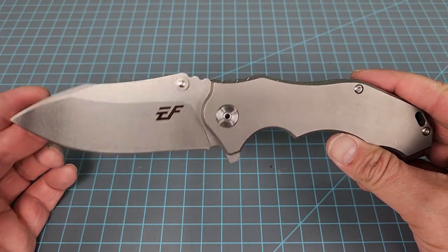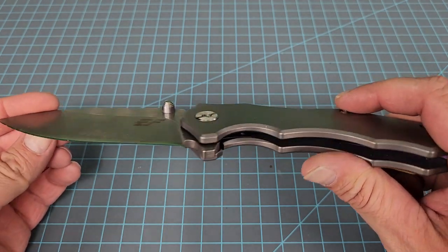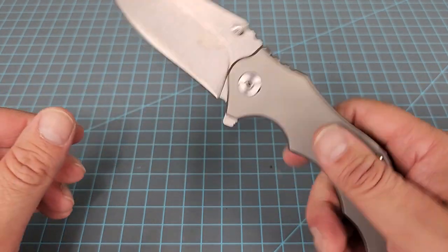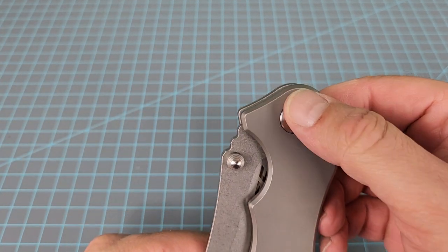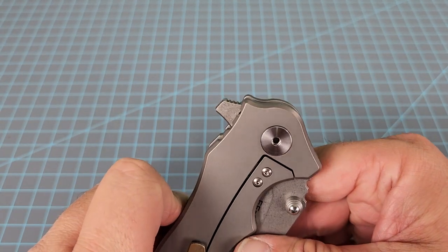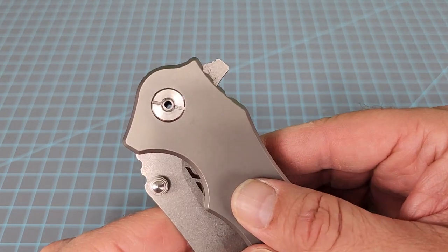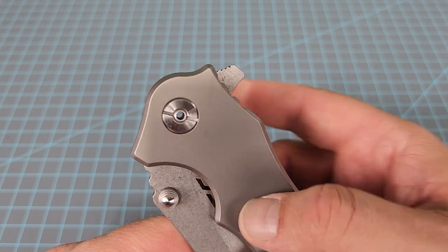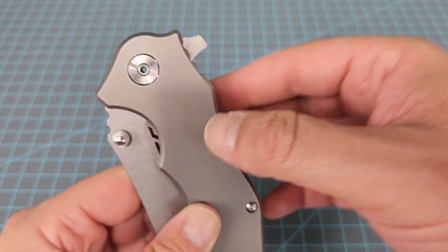Regardless, the knife: 14C28N steel, full titanium, no mill-out, no weight relief. It's got this captive pivot — it's proprietary. I don't know if it's truly captive or not; I don't have the tool to take it apart. It's got a hole in the middle of it — you can see my finger going back behind the hole. It's kind of cool.